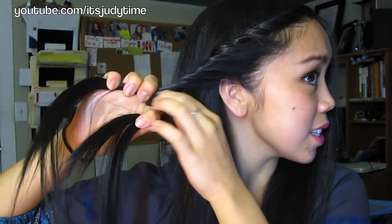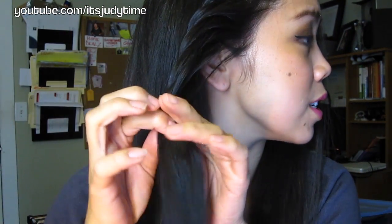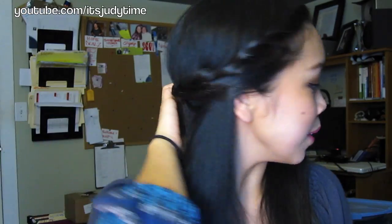Once you get to the ears, take the whole piece, divide it into three, and continue to do a regular braid. It'll look a little funky when it's down, but when you pull it up it'll blend in real nicely.